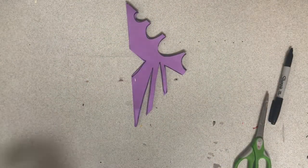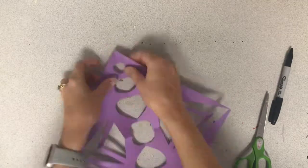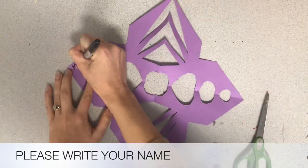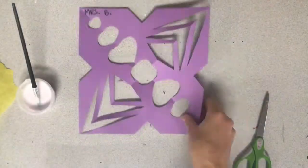Once you've cut out all of your shapes, place your scraps in the trash can and then unfold your paper — and you have got the start of your rose window. Please write your name on this piece of paper as soon as you have finished cutting it.